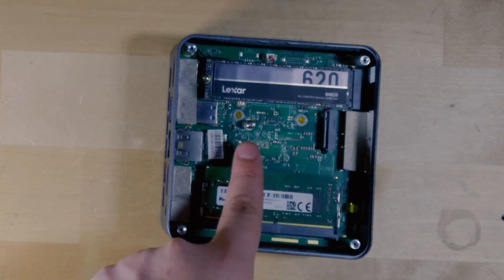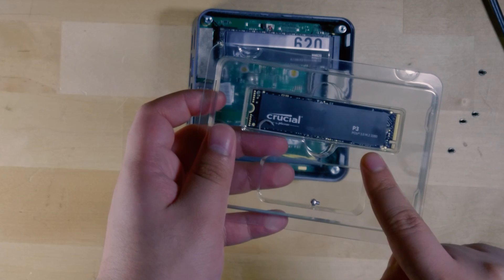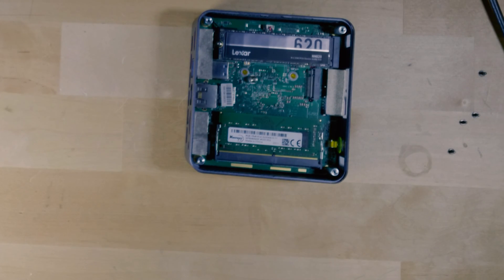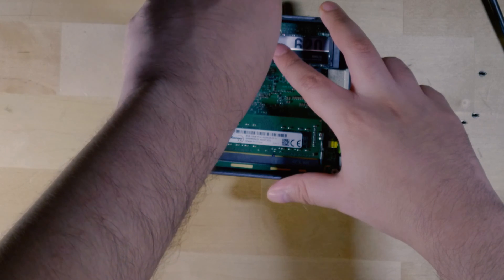I was also going to upgrade the SSD by adding a 2230 sized SSD, but unfortunately that's taking a lot longer because I had to buy it on eBay and it'll be another week before it arrives. The process for installing it is pretty much identical to doing a full-size SSD. In this case I'm installing a 1TB Crucial P3 SSD — a very inexpensive SSD — because this specific chip limits the bandwidth of the NVMe ports anyway, so you don't really need anything ultra high speed, especially since it's just PCIe 3.